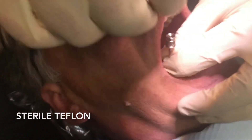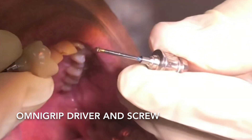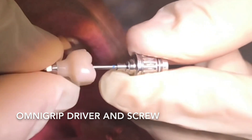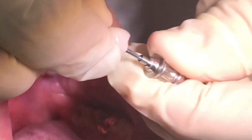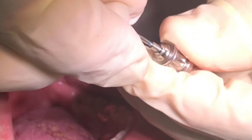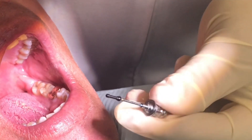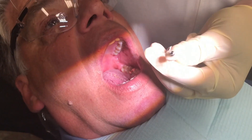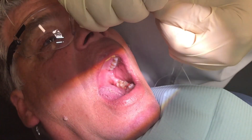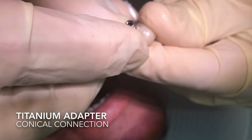We want to disinfect this crown — labs do not typically sterilize crowns before they come back. We're also going to use sterile Teflon. We need the OmniGrip driver with the OmniGrip screw, which is a special screw for this system. You push in on the screw, pull it out, and it picks up the screw — a nice system for always knowing where the screw is.